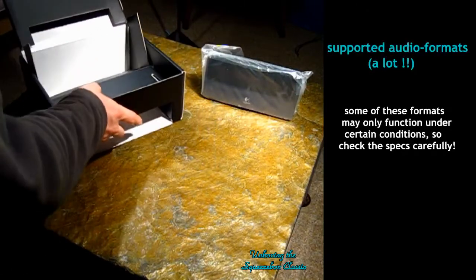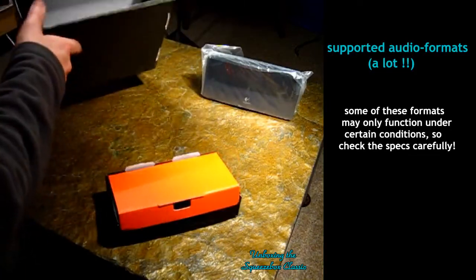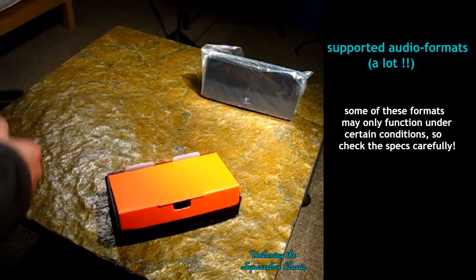Another little box in it — some extra accessories. Guess this one is empty now, so put that away.